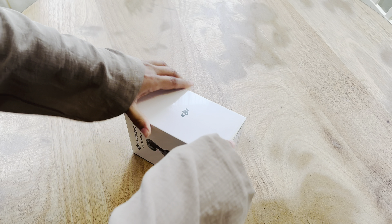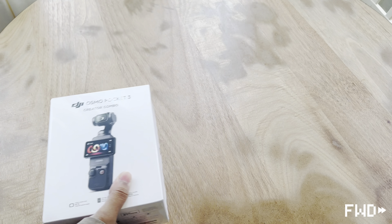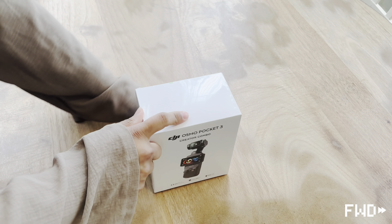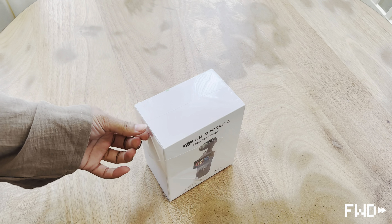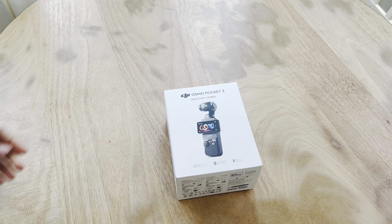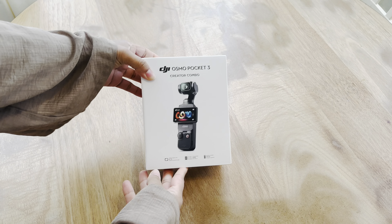I don't want the box to get messed up. Okay, let's put this inside here and open up the box. It is the cutest little box ever — I still can't get over it.